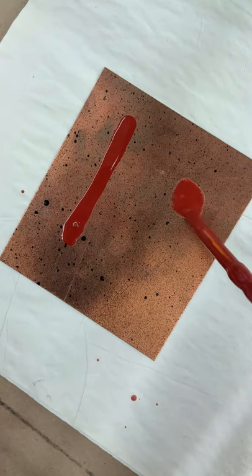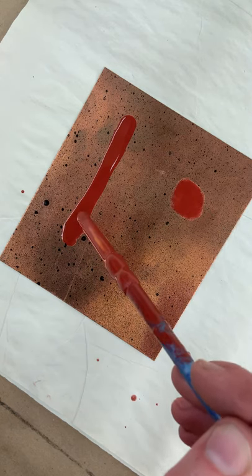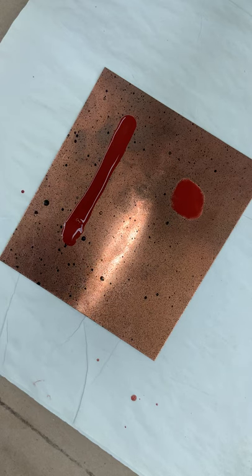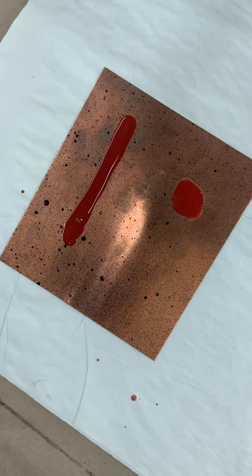Just kind of let it puddle. We'll see if that works a little bit better this time around. And then you're going to let that dry — maybe for about half an hour to an hour. We'll see you next time.